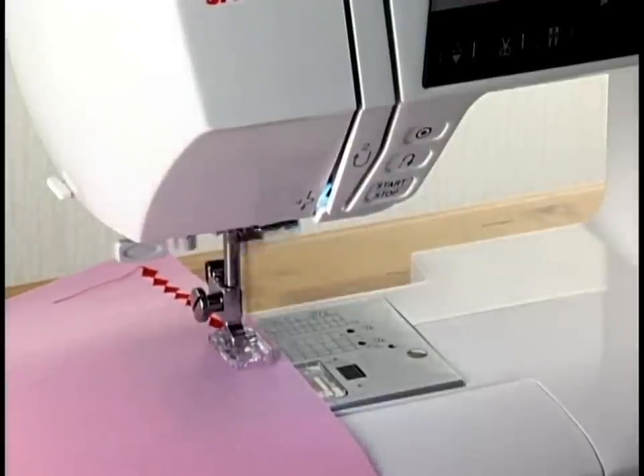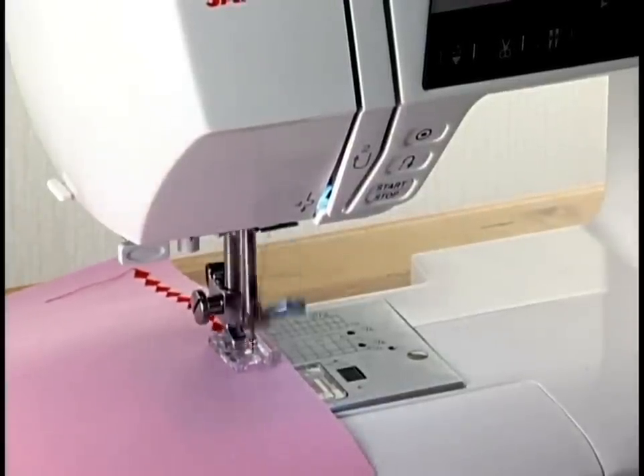When other patterns are selected, the machine will sew to the end of the pattern being sewn.